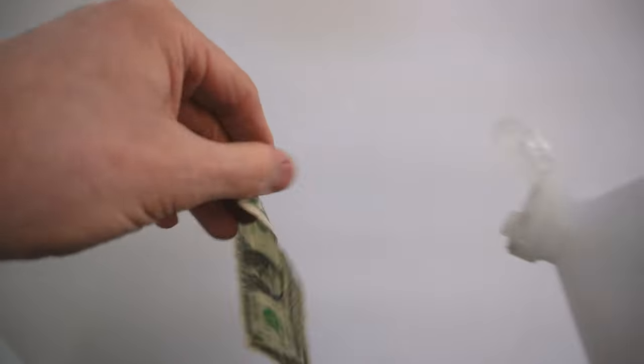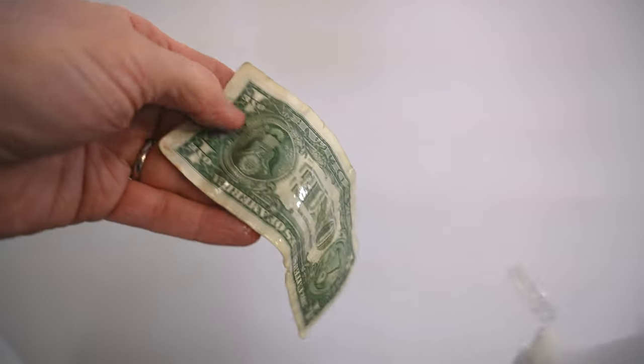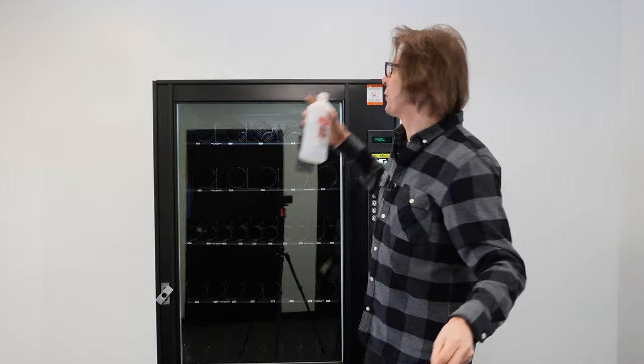We're simply going to take the dollar bill and rubbing alcohol and pour the rubbing alcohol onto the dollar bill like so. Be careful when you're doing it in a location — be aware of your surroundings.